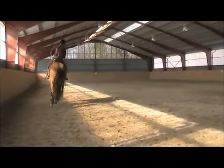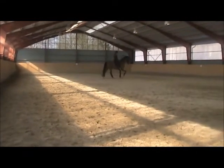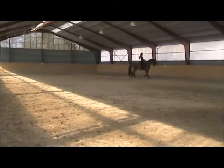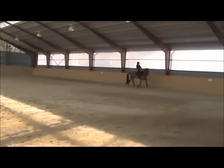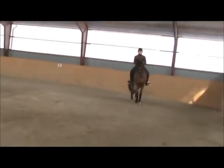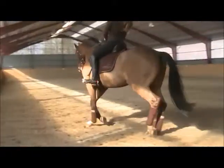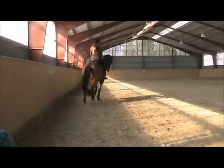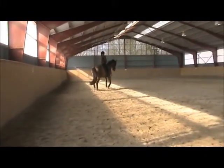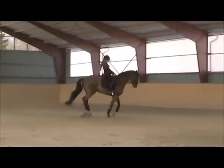Go back to trot and really think shoulder-fore on the circle, so that you're really getting him on that left rein. Right leg. Good. And then push your right seat bone forward, bring your left leg back and ask him to canter. But only when you feel it's set up — see that stillness first.